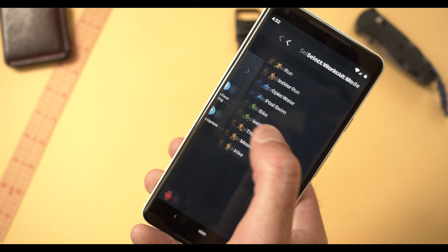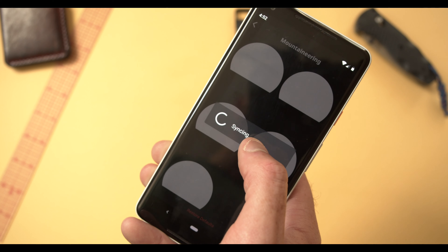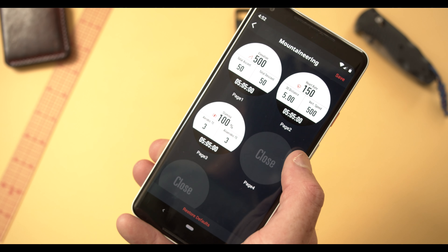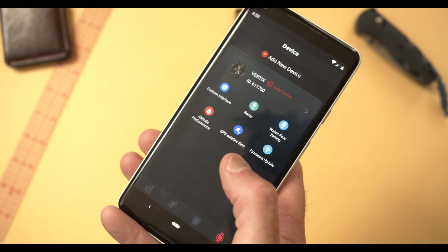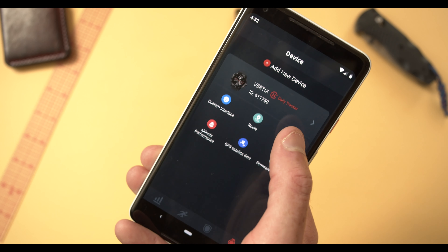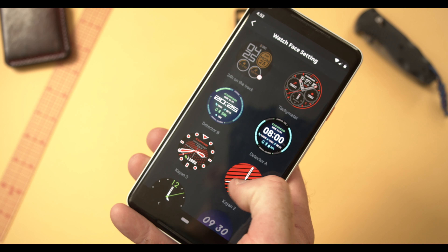Customizing the watch is pretty simple. Some of it can be done on the watch itself, and other elements — such as changing the layout, workout screens, watch face, and custom watch faces — are handled through the Coros app.